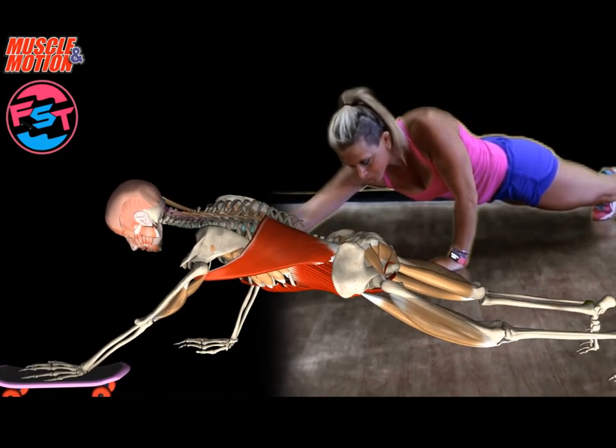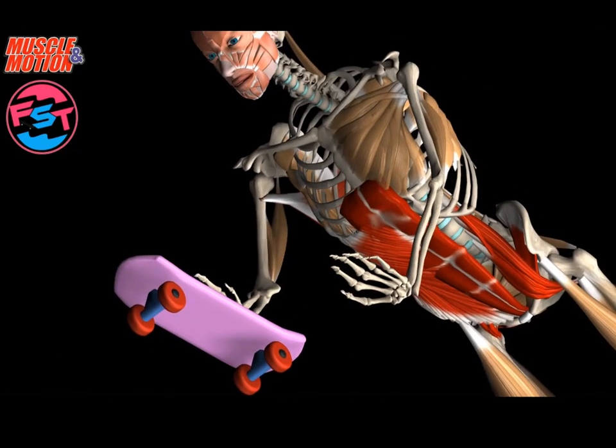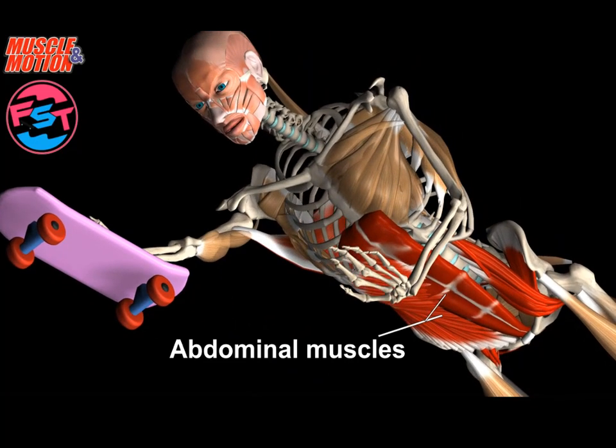The target muscles are the core muscles, required to stabilize the spine during shoulder joint movement. Moving the FITSKATE challenges the core muscles and mainly activates the oblique abdominal muscles and the spinal rotators.